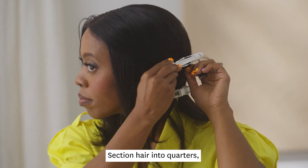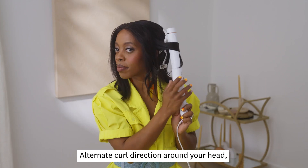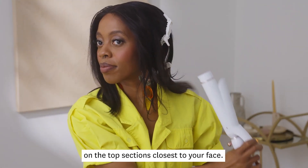Section your hair into quarters, then curl through each section. Alternate the curl direction around your head, but make sure to curl away from your face on the top sections closest to your face.